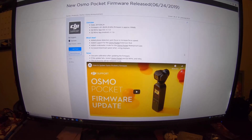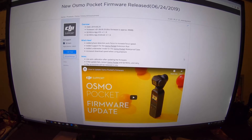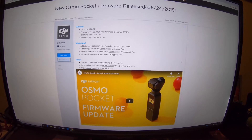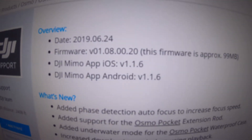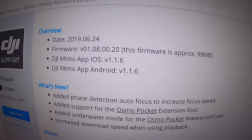Hey everyone, Brad from Circling the Drone here. I just wanted to let everyone know there was a new Osmo Pocket firmware release yesterday, 6-24-2019. It's firmware version 01080020.